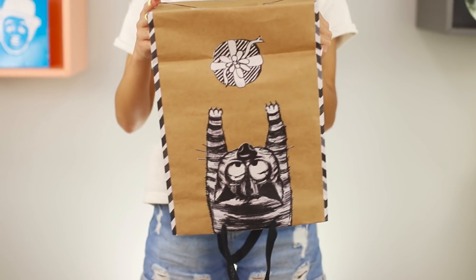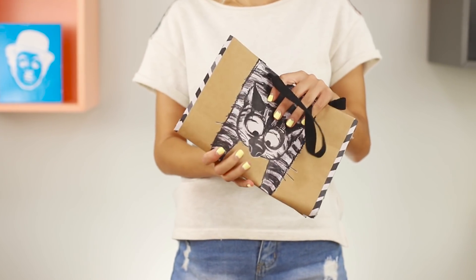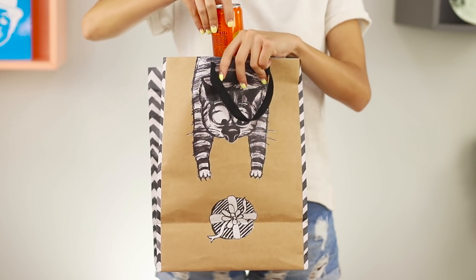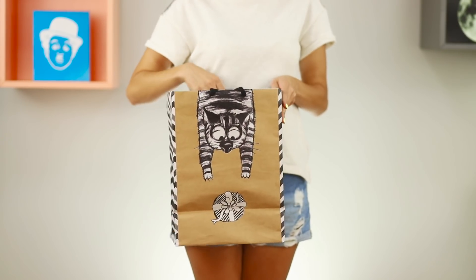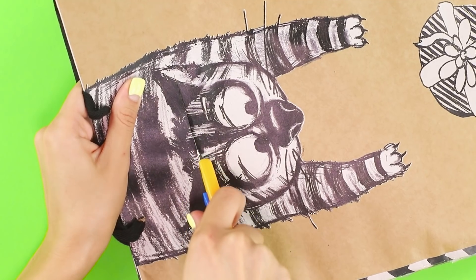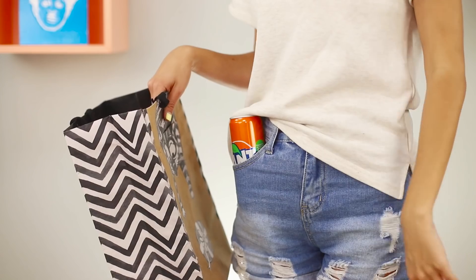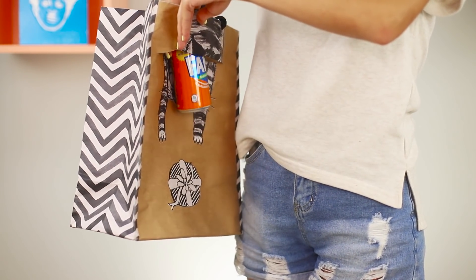Let's continue to amaze the public! Show your friends an empty package, twist it, crease it — there is really nothing in it. Return the package to the regular position, put your hand in, and a Fanta can appears from the package! The secret: a wide incision is made on the side of the package. Hide the Fanta in your pocket, and at the right time put your hand in the notch and take out the Fanta. The main thing is to wear a wide t-shirt so that no one suspects anything.